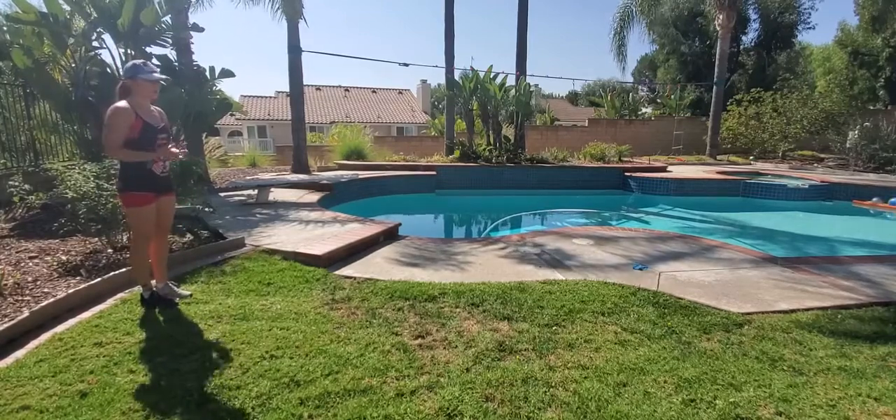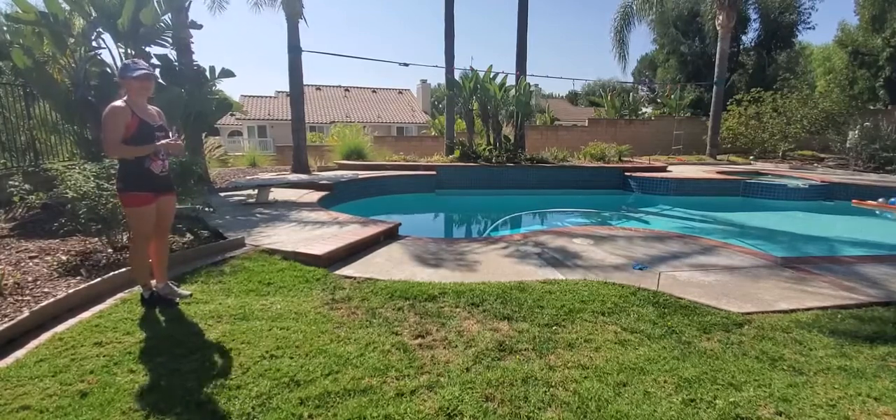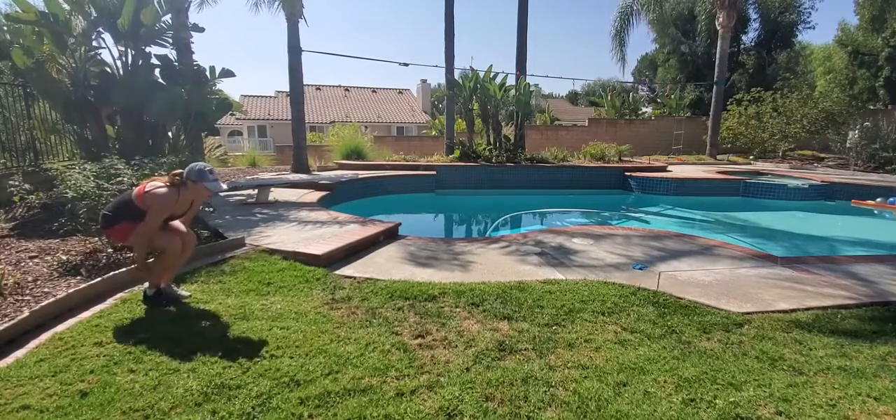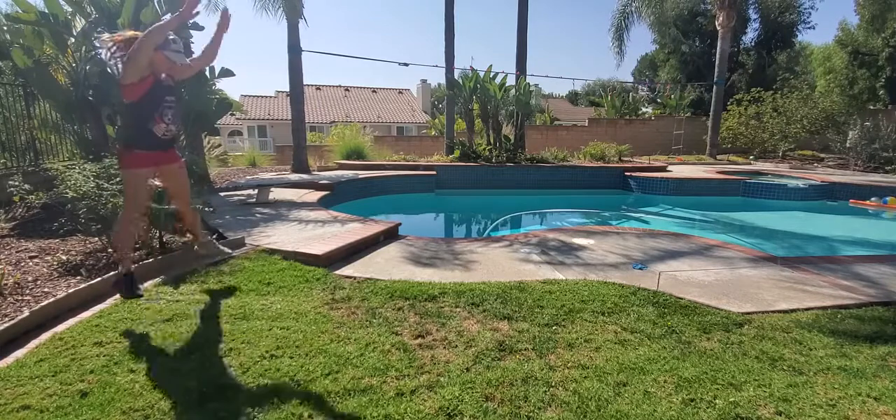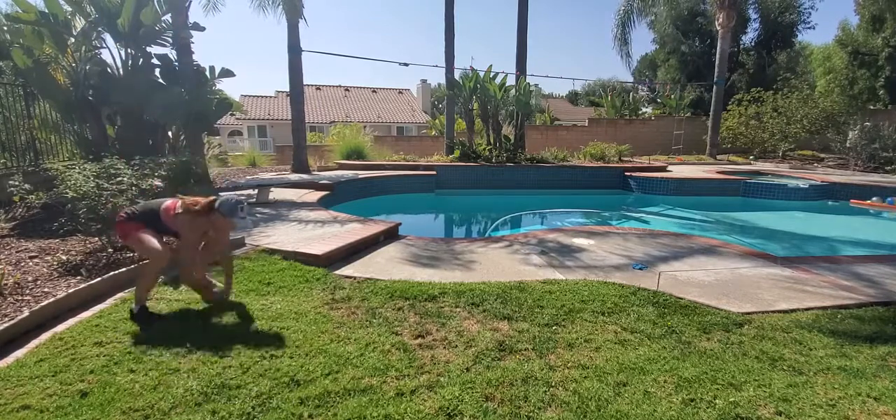We're going to start with the exercise right here: star jump. You can perform one or two, then go right into that gorilla jump.